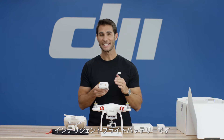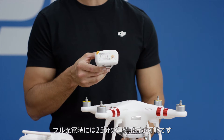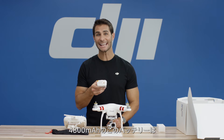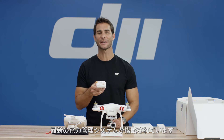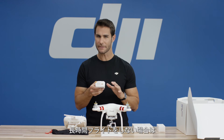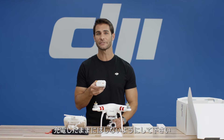This is the intelligent flight battery. It is designed to provide up to 25 minutes of uninterrupted flight time when fully charged. The 4480 milliamp hour DJI intelligent flight battery features upgraded battery cells and an advanced power management system. To prolong the battery's life, we recommend that you don't keep the battery fully charged if you do not plan on flying your Phantom 3 Standard for an extended period of time.